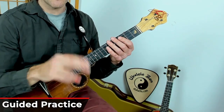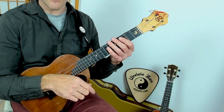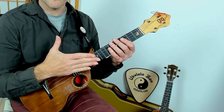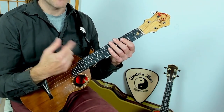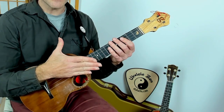Let's practice this together. Three, four. Down, up. Down, up. Again — down, up, down, up. Lightly touching — down, up, down, up. Last time — down, up, down, up. Very good.